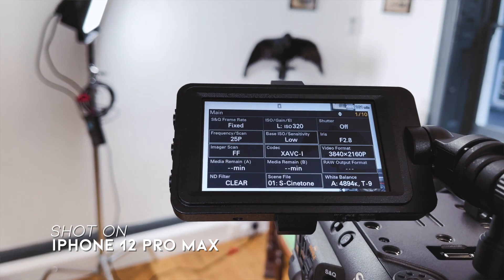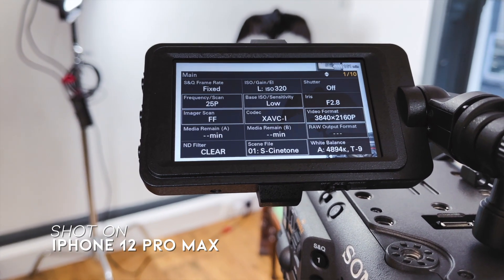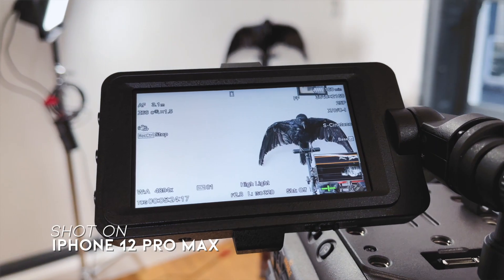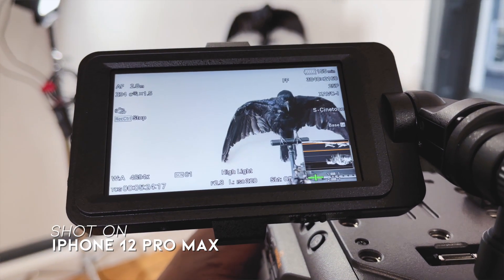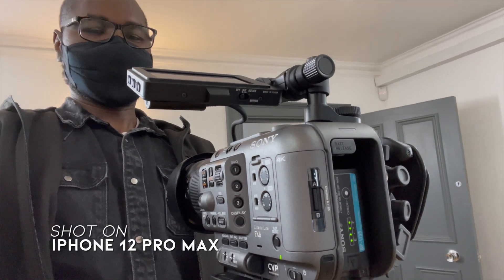So the question is, after playing with the FX6, do I think I'm going to change my mind? If you haven't watched my video yet about the FX6 and the Canon C70, the link will pop up there — where I was deciding which camera I need to go for. After playing with it, as I said, I really do like the body of the FX6 quite a lot. The design is really beautiful.